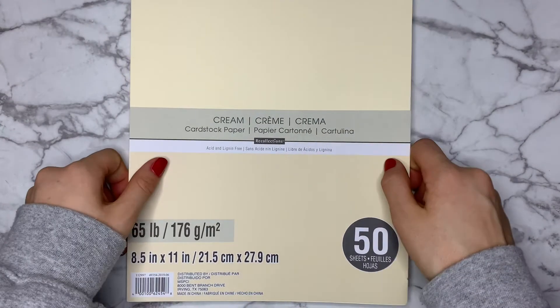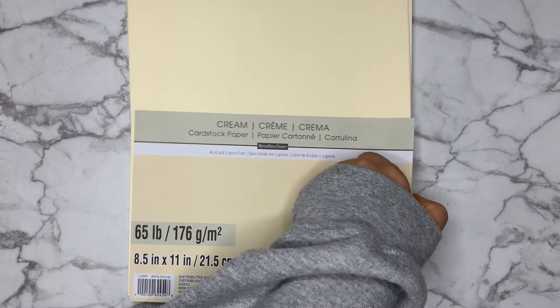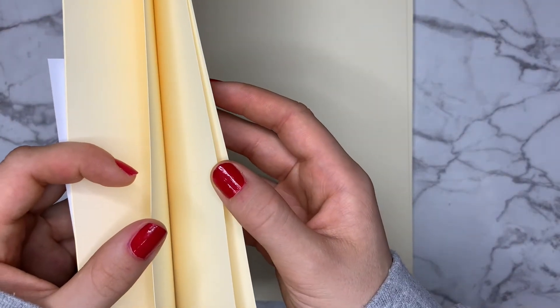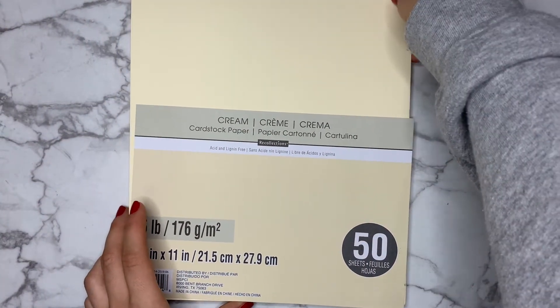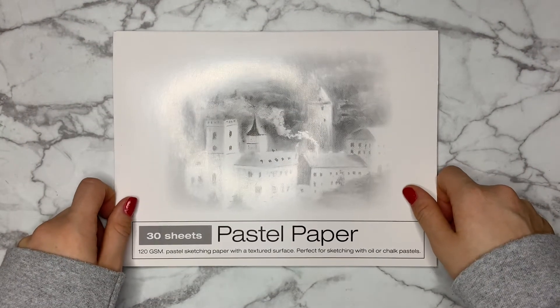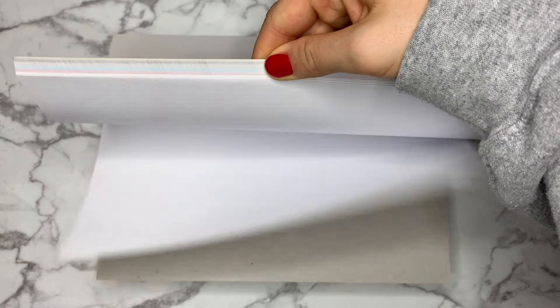Here you can see the difference in both the size and the color of the two notepads. Next we have some classic cream cardstock paper — I have no specific use for this right now, but it always comes in handy. This is a 120 gsm pastel paper notepad. I love cutting some of this out and pasting it in my bullet journal — the muted colors really give a nice scrapbook-ish effect that I quite like.